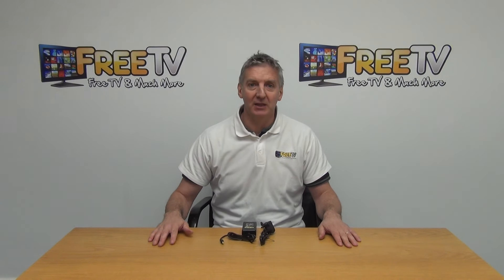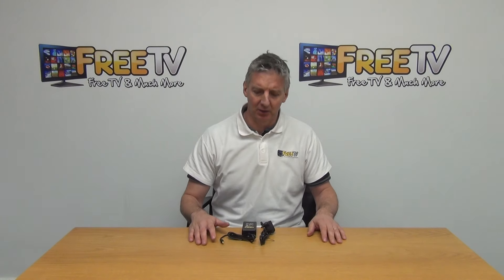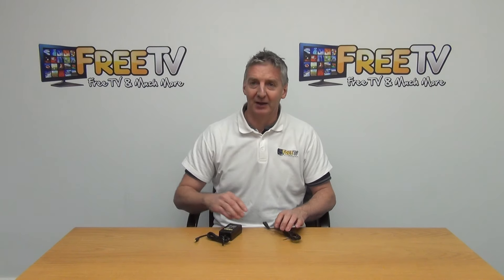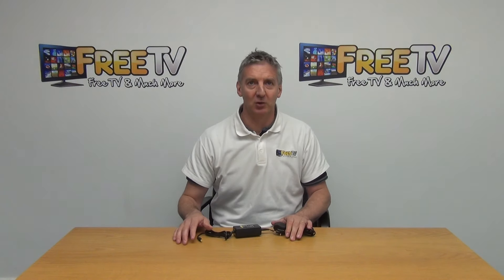I have in front of me the MECO Mini HD T2-C set top box power supply unit. Basically, if we look at it here, there are two component parts to it. There's a power plug here — a 3-pin plug — and it just goes into the power unit here, just like this. The output is 12 volts, 2 amps.